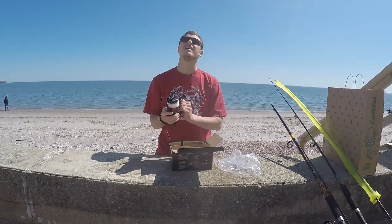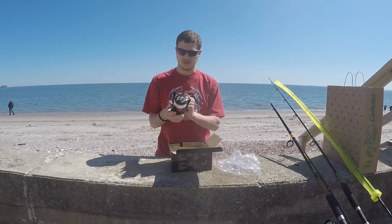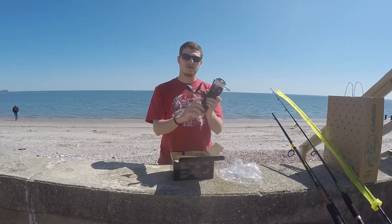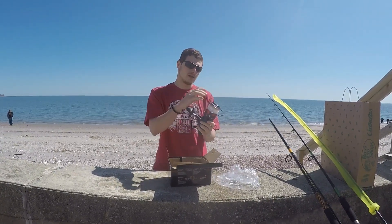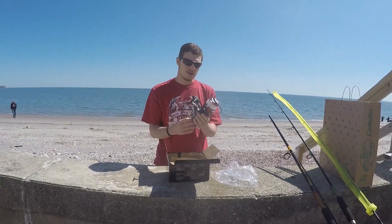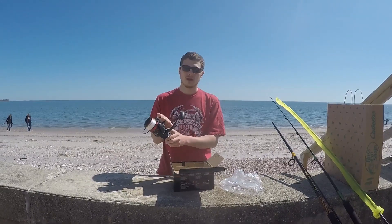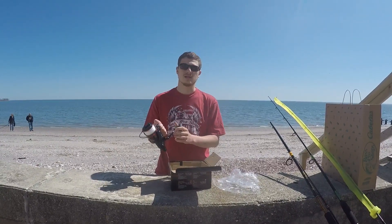I'm just going to tighten down the handle. This is an 8000 size with a live liner. This way I can let the spool go and the fish take the bait, and then when I want to set the hook I can just start reeling or I can just click it up and set the hook.